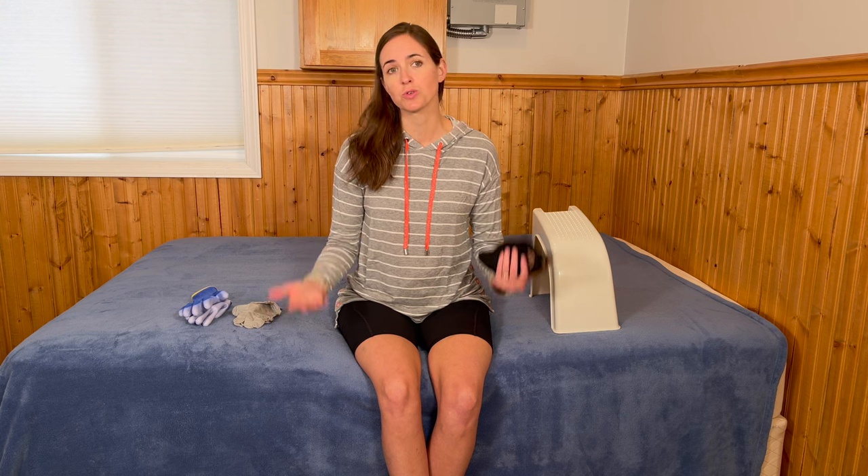Hi everyone, it's me Lindsay with EquipMeOT here today to talk about compression sock donning techniques and tools. This is an update to a previous video that I did, going to include several more strategies and an additional tool that you could use for yourself, for a loved one, or for a client to assist them with getting their compression socks on.